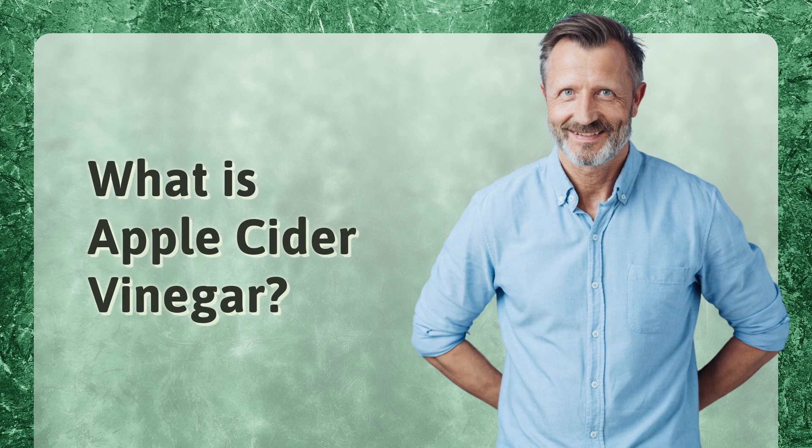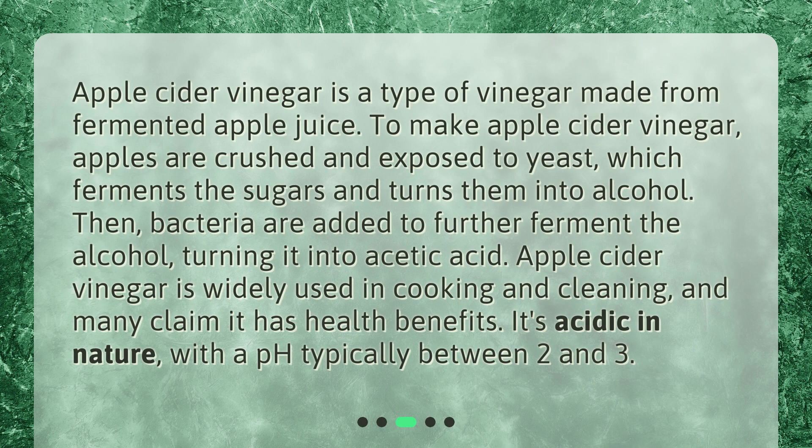What is apple cider vinegar? Apple cider vinegar is a type of vinegar made from fermented apple juice. To make apple cider vinegar, apples are crushed and exposed to yeast, which ferments the sugars and turns them into alcohol. Then, bacteria are added to further ferment the alcohol, turning it into acetic acid. Apple cider vinegar is widely used in cooking and cleaning, and many claim it has health benefits. It's acidic in nature, with a pH typically between 2 and 3.